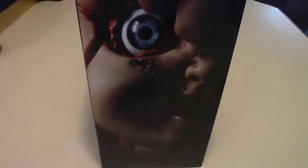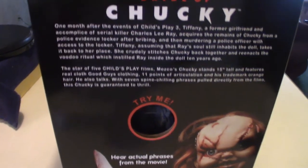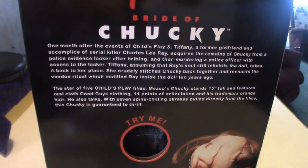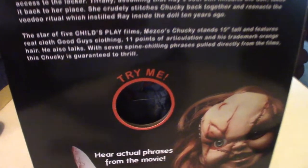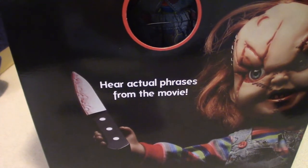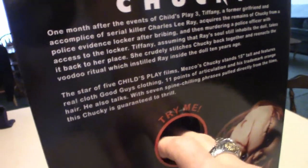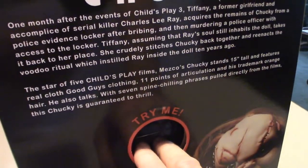We'll get a really close look at what the actual doll looks like. I've been looking forward to this thing for almost three months. I'm not going to read the actual writing on the back — you can pause the video if you want to read it. You can see the hole where you can stick your finger in, and it does play sounds — hear actual phrases from the movies. Let's see if I can hit it: 'A true classic, never goes out of style.'